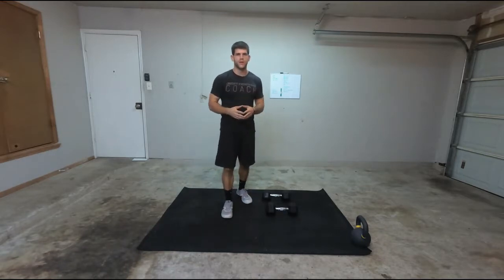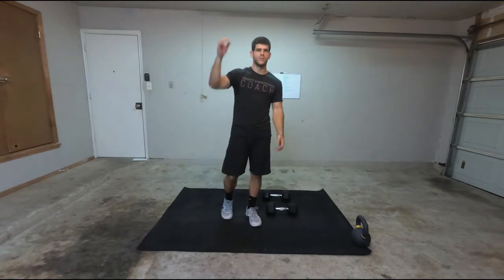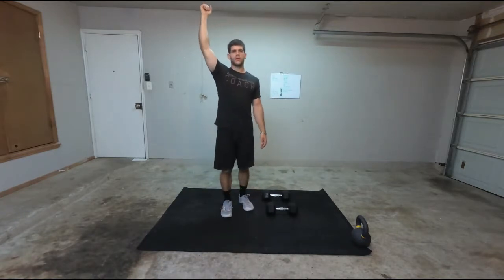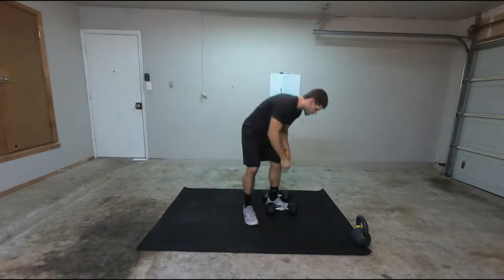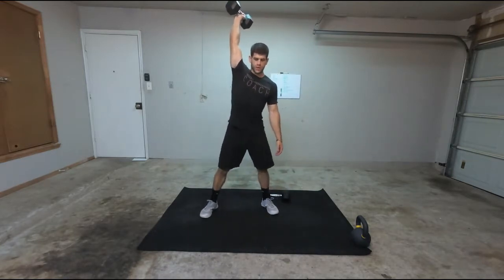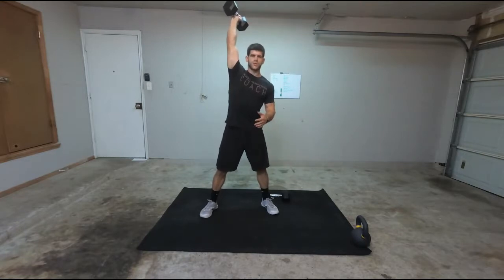I'll show you how to modify it, but basically what it is: you're going to have your dumbbell overhead, locked out overhead, and then you're going to squat down. You can have it turned any way. Your feet — everything's going to be a little awkward as you go down, but it's just a squat from here.